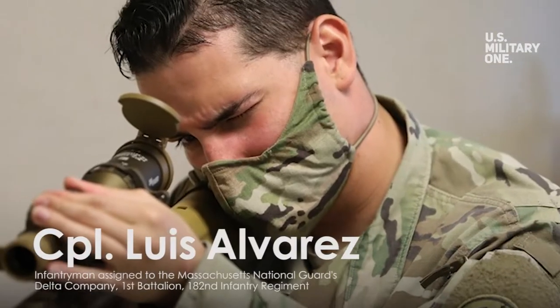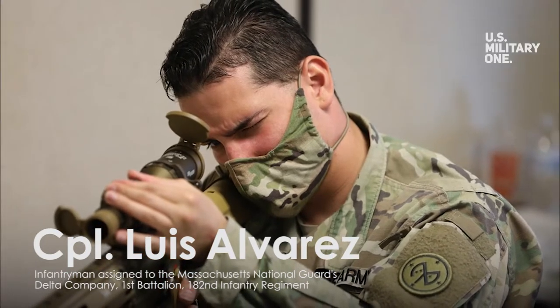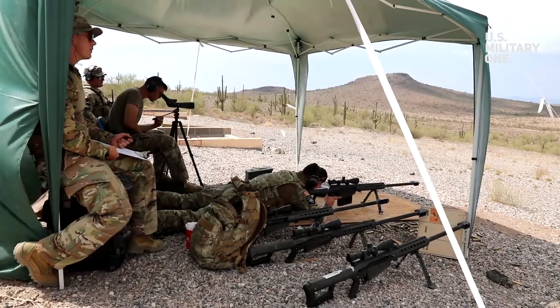Corporal Luis Alvarez, one of the soldiers to get his hands on the new firearm, remarked: "It feels like this weapon and I belong together."